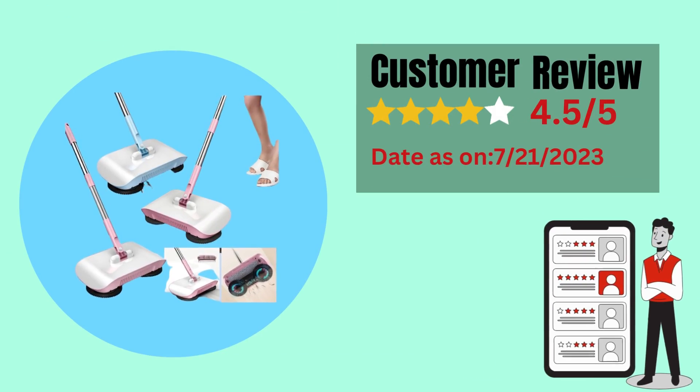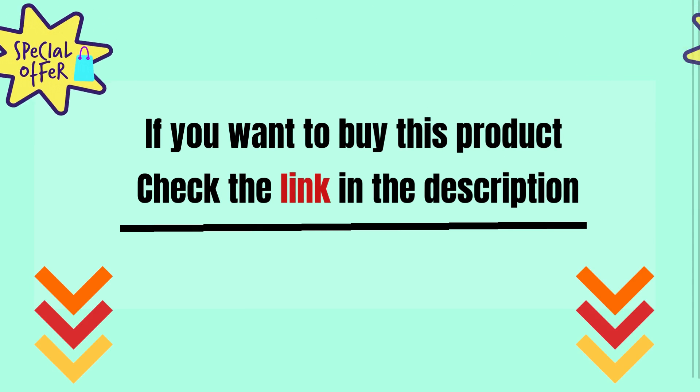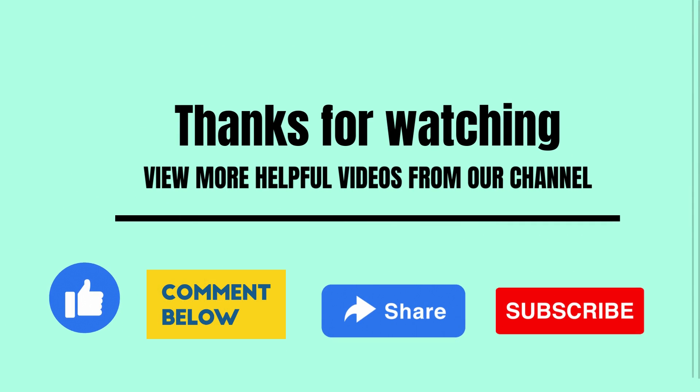Here is a customer review of this product. If you want to buy it, check the link in the description. Thanks for watching — view more helpful videos from our channel. Please like, comment, share with your friends, and don't forget to subscribe to our channel.